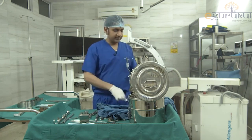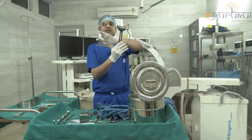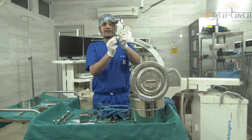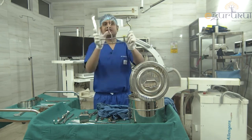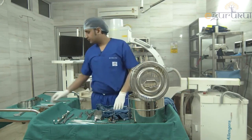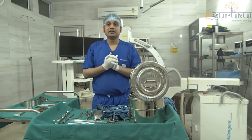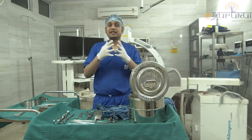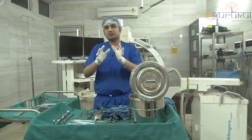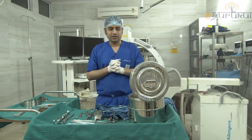Also shown is a self-retaining retractor — you fix it on both sides and it maintains tissue retraction at a set position, continuously retracting the soft tissue. The Langenbeck and Zerny retractors are currently in the autoclave and could not be shown.